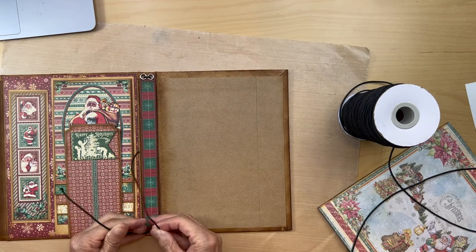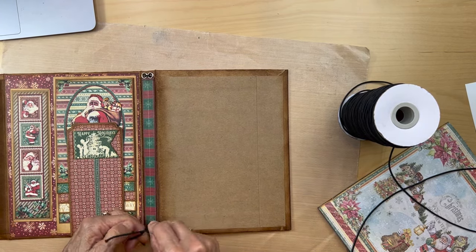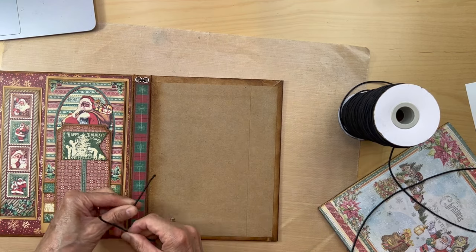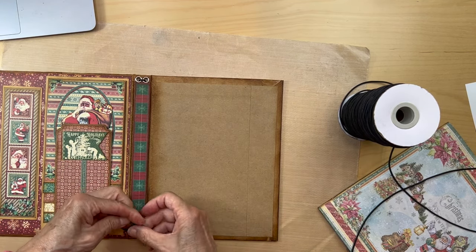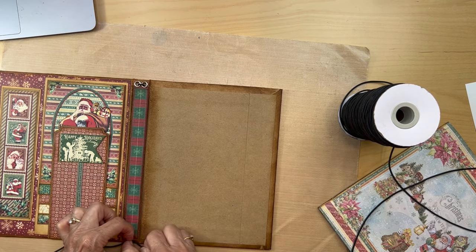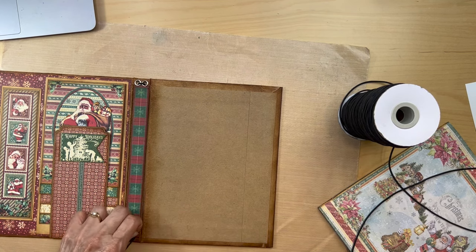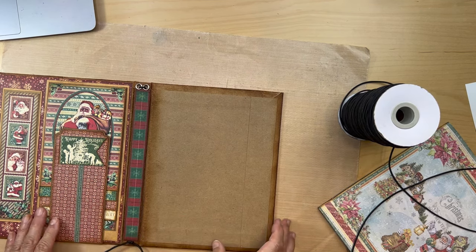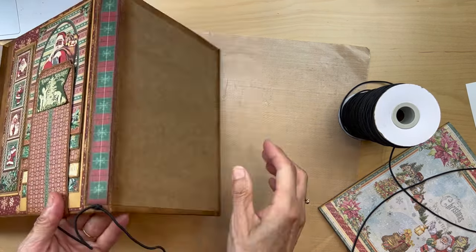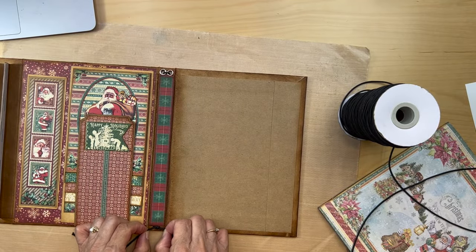Then you're going to do a square knot — right over left, left over right. And then you have your little square knot down here, and you can just cut these little tails down.